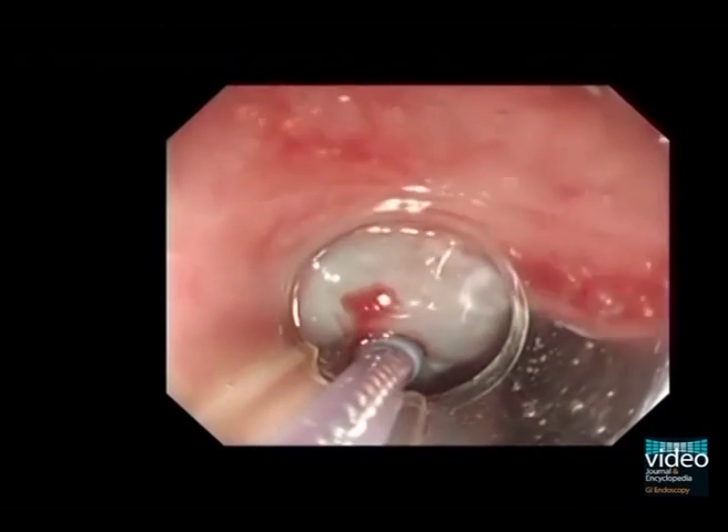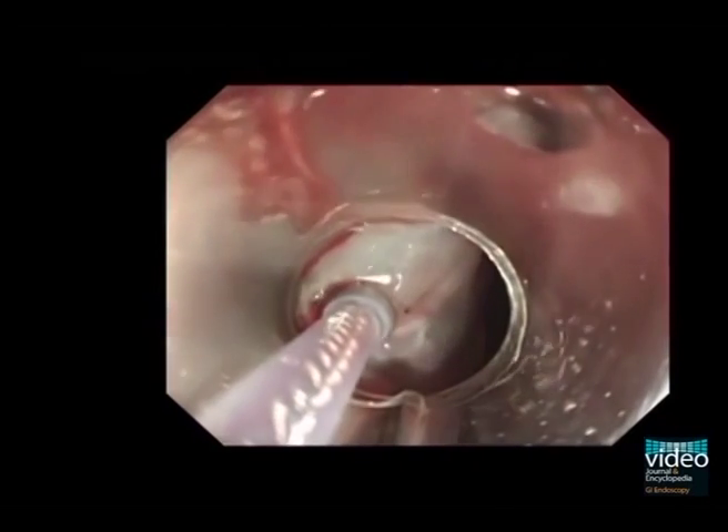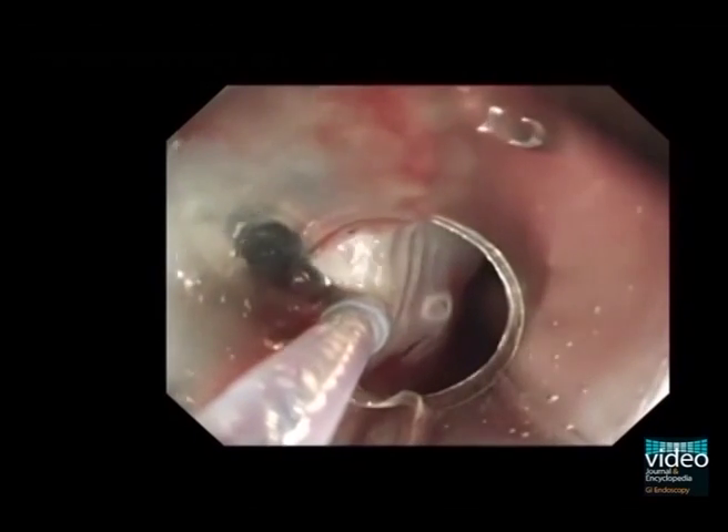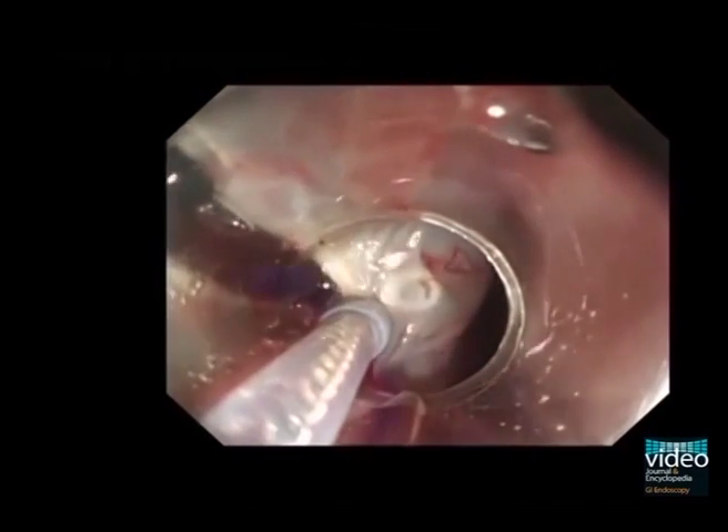After a small calibre tip transparent hood was fitted onto the tip of the endoscope, sodium hyaluronate solution was injected into the submucosal layer. After sufficient injection of solution, the procedure continued.